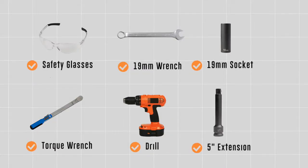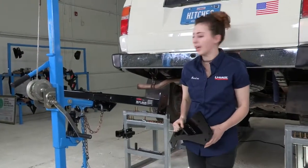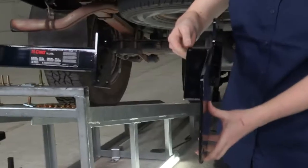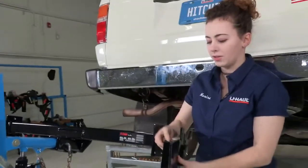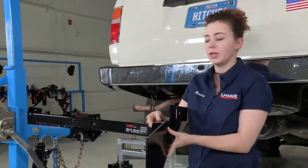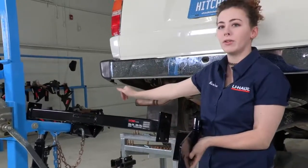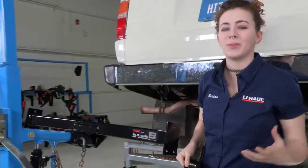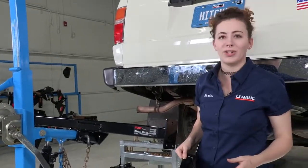You will need the tools seen here to complete this installation. Right out of the box we can see that we have a three-piece hitch. We've got two pieces for the driver and passenger side and then our centerpiece. We're going to install these side pieces first — it's going to make it a little bit easier — and then at the end we're going to put this centerpiece in and connect the two across the rear of the vehicle. There is quite a bit of hardware that comes with this so I recommend you get it organized before you get started. We've already done that for our installation today, so I'm going to show you how to install this hitch.